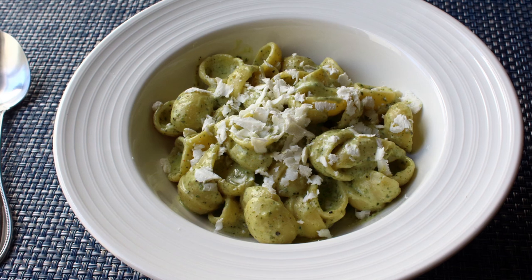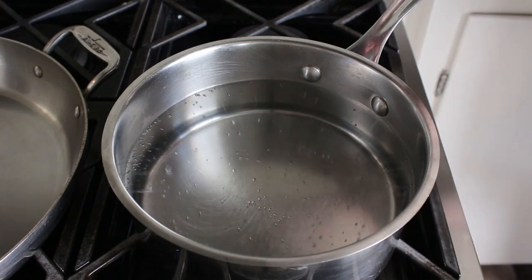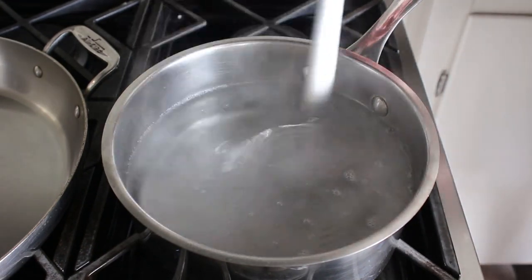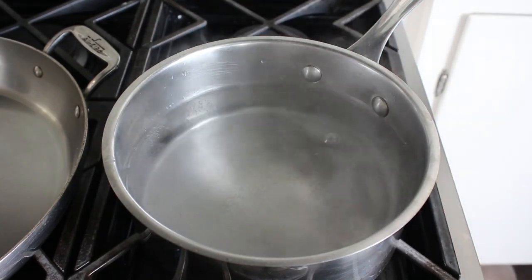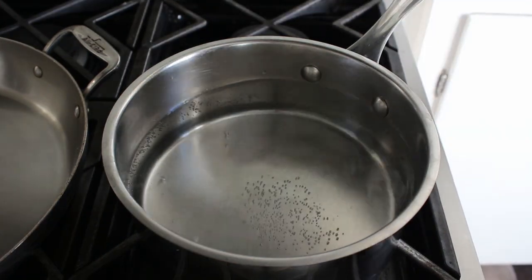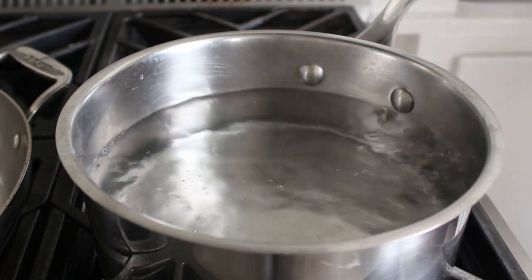We'll keep you in suspense for a little while as we get started by cooking our pasta. For that we're going to need some nice cold fresh water that we'll bring to a boil over high heat. As always, we're going to generously salt that, since you want your pasta not to be bland. It's not an accident that I'm using a strainer to stir that in, since this is not a recipe where we're going to drain the pasta — we're going to scoop it out and transfer it into the pan next to it. That's where all the magic's going to happen.